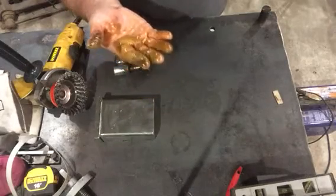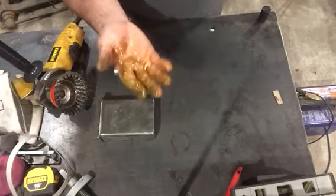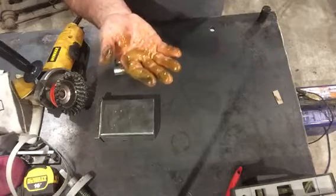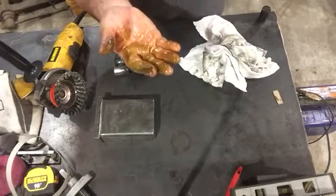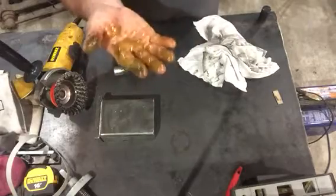It looks like I just stuck my hand in a cow's butt. But yeah, this and about an inch of water came out since I couldn't get the cap off before. I sat there and forced it, and eventually the thing finally came loose, and this is what came spewing out of it along with a whole lot of water.